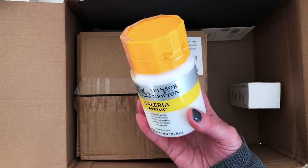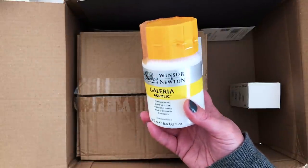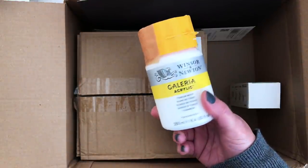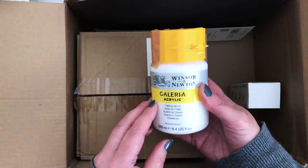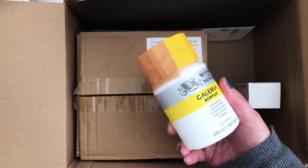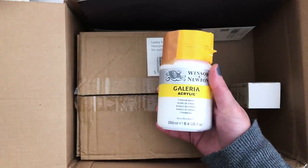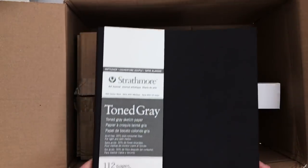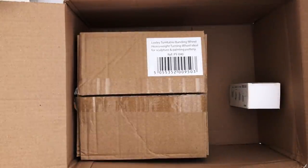This was just something I reordered — the titanium white I use all the time for my canvas paintings. If you're looking for a good, relatively inexpensive white, the Winsor & Newton Galleria Acrylic is what I'd recommend — it's the one I've been using for years and I was just running low. Sorry about the lighting by the way, it's a very changeable day and I'm noticing it's going lighter and then darker. Now, I'm very excited about this next one — I've been wanting to try this for ages.